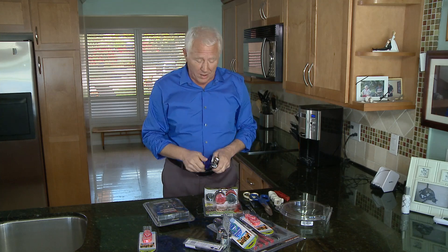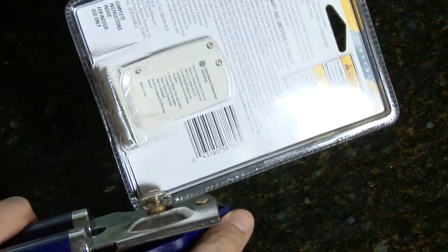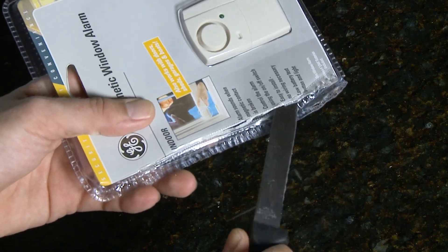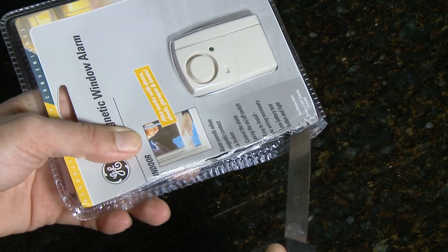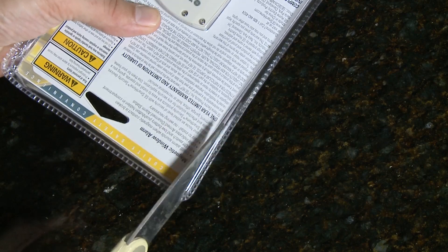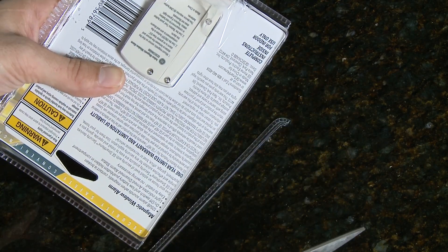You can use anything from a box cutter to tin snips to open these things, but before you start dragging out the tools, look in a drawer and see if you've got an old rotary can opener — it might do the trick. Run the can opener around the edge of the package just like you would with a can. If that doesn't work, carefully run a knife between the two layers of plastic until you can safely open it. You can also try using scissors or tin snips to trim around the edges and open up the layers of plastic.